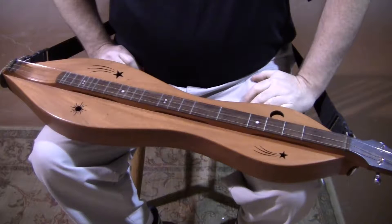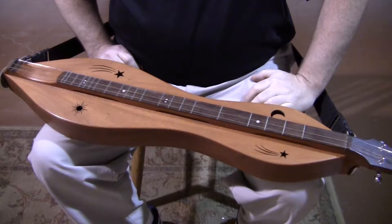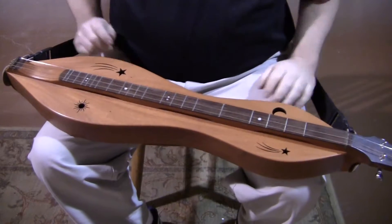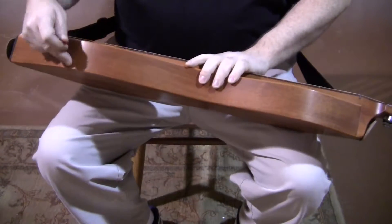Hi folks, Richard Ash, FolkCraft Instruments. Today's dulcimer demonstration is a FolkCraft custom baritone dulcimer, serial number 20141622. This instrument has our big body, 8 inches wide at the lower bout, about 2 and a quarter inch sides.